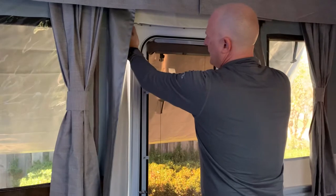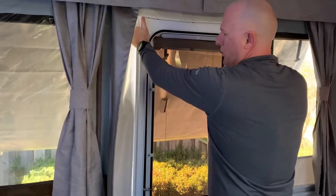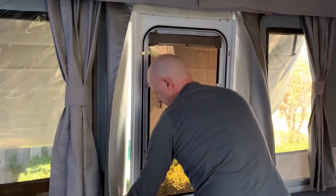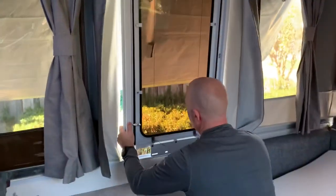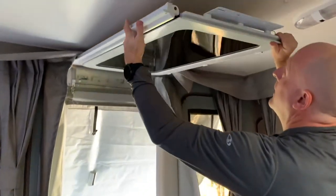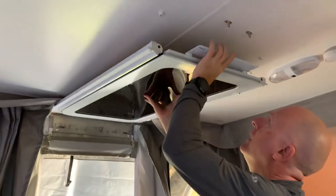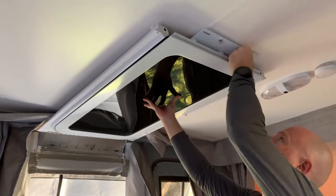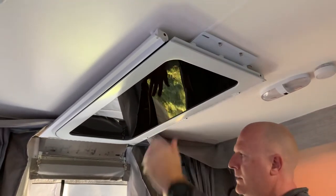Then gently but firmly pull the door at the top so it unclips. Lift up the mounting brackets and connect them to their clips above, and that's done.